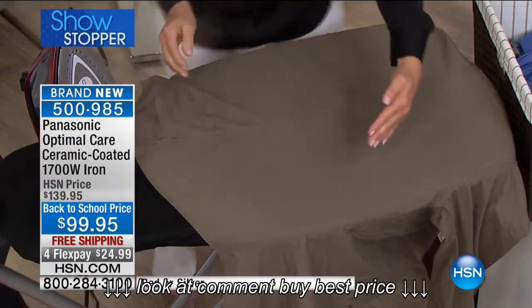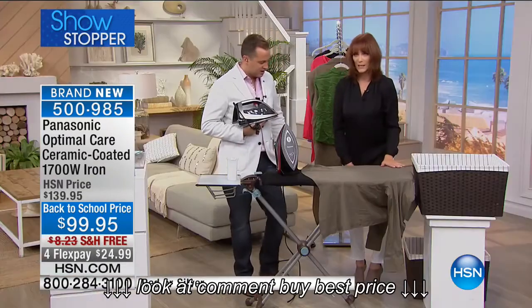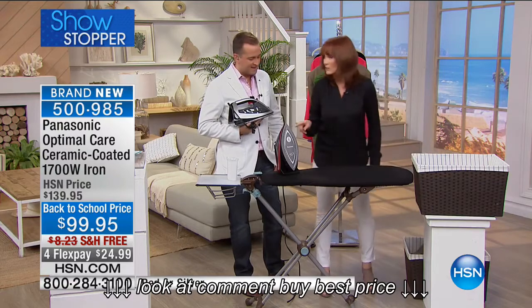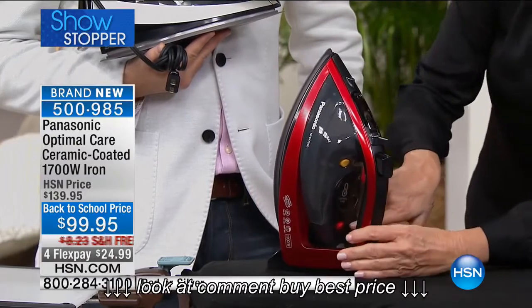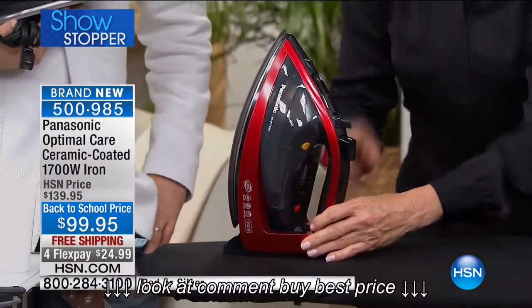Did you see that? We're gonna get that shot again. It's amazing — wrinkle-free. This technology is amazing in an iron, and it is a world launch. Now, you can hear a little clicking — that's just the thermostat. The light goes on and says, hey, I'm getting back to my optimal temperature. And then, see, it stopped — that's because that quickly, it got back to its optimal temperature.